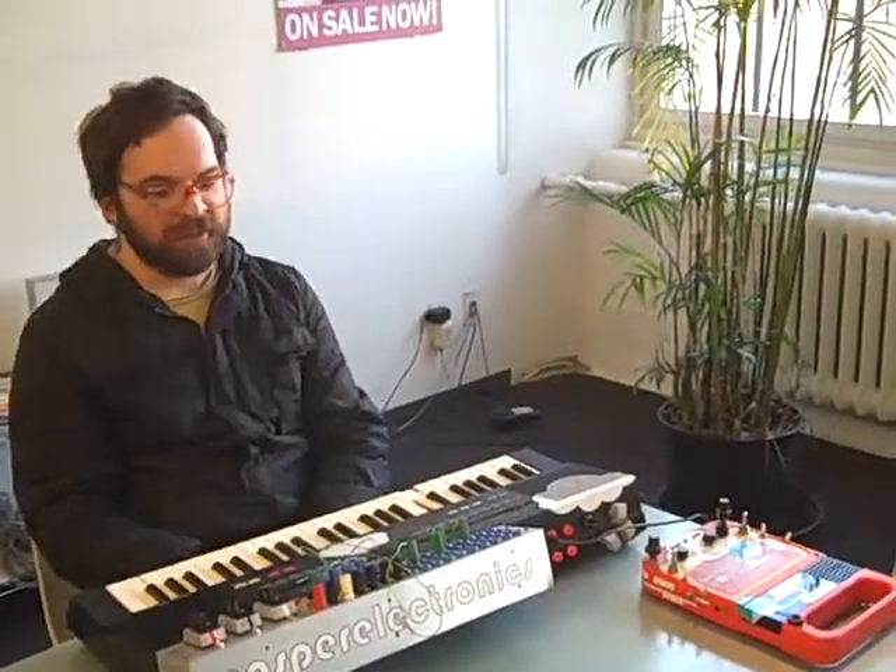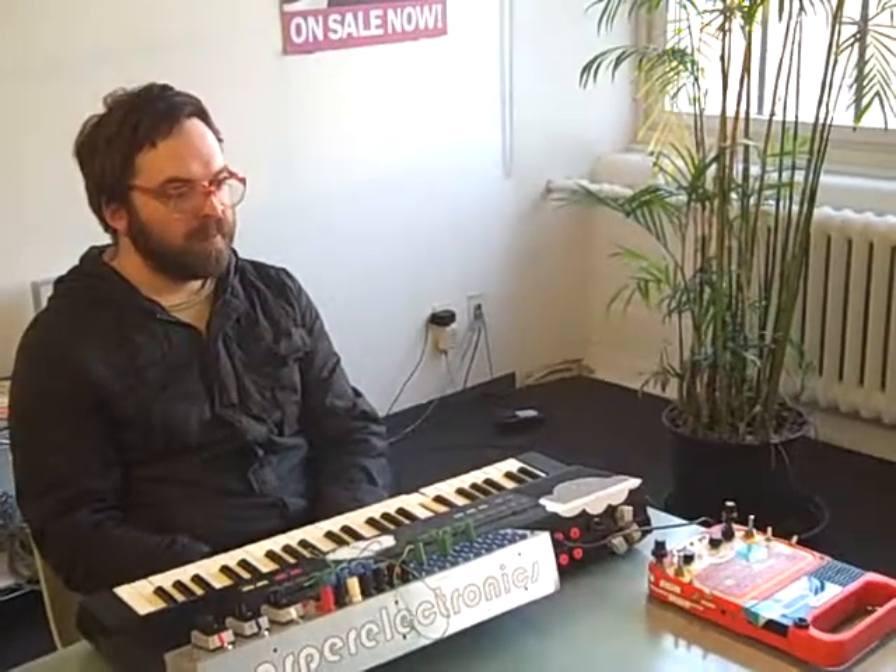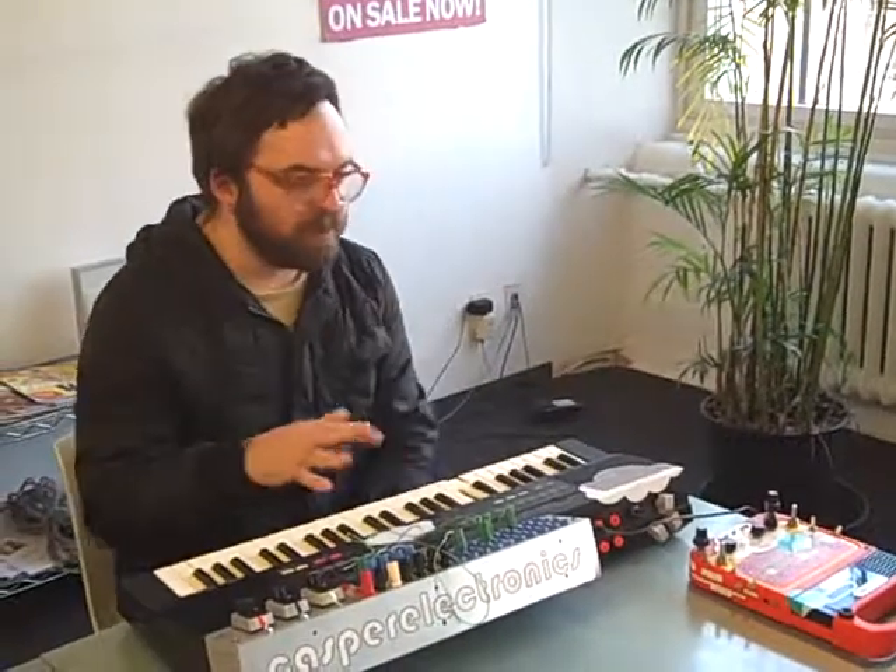Hello, I'm Pete Edwards, Casper Electronics. I'm going to be at the circuit bending festival this weekend at the Tank, and I brought some stuff down to show you — a couple pieces that will be at the festival if you want to see them in person.